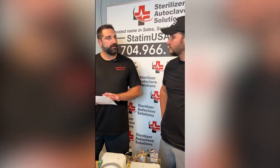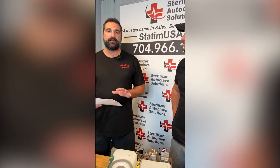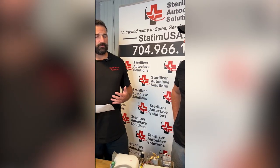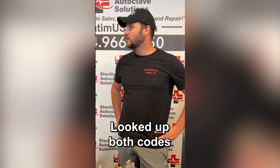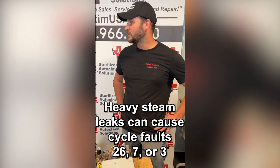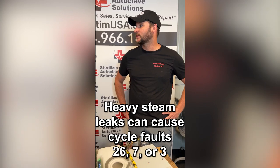On this phone call, they called in — typically they don't know their issue, but on this one they knew they were getting a cycle fault 7 and a cycle fault 26. Well, first what I did is I looked up both those codes. There are some common denominators between both of them, and both those refer to pretty much preventive maintenance parts. Heavy steam leaks can give you either a cycle fault 26, a cycle fault 7, or a cycle fault 3.